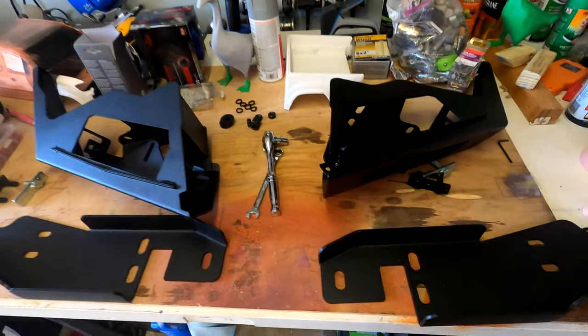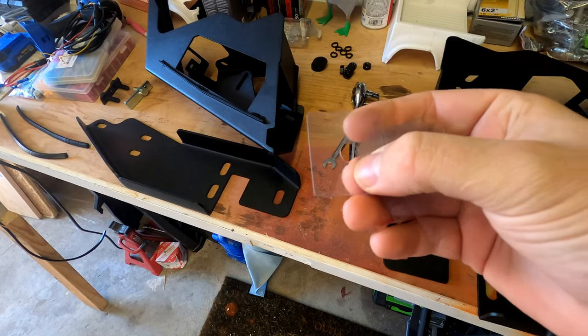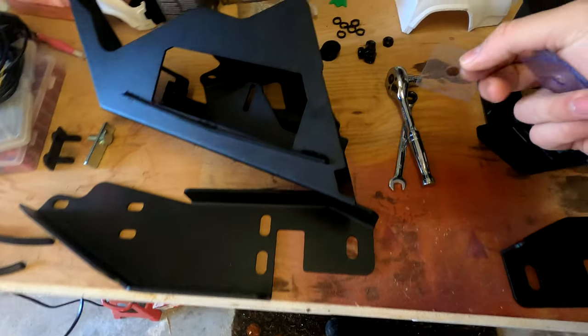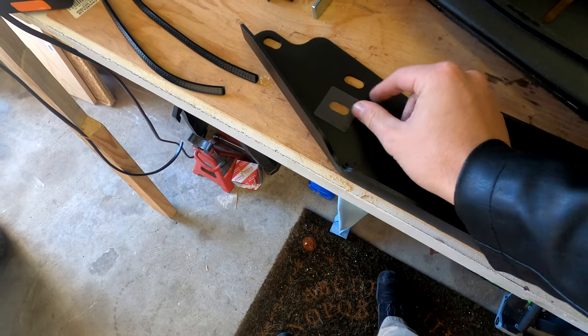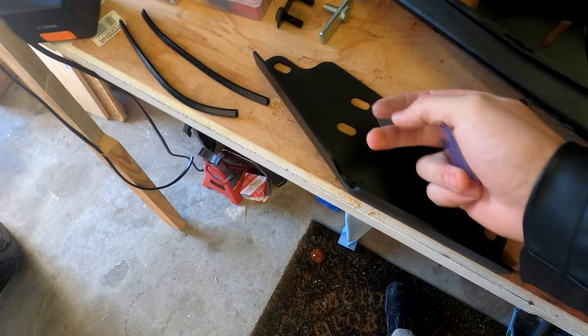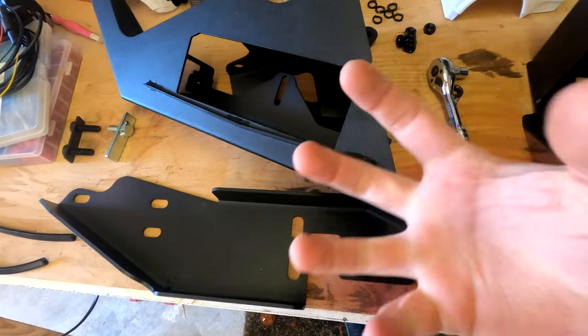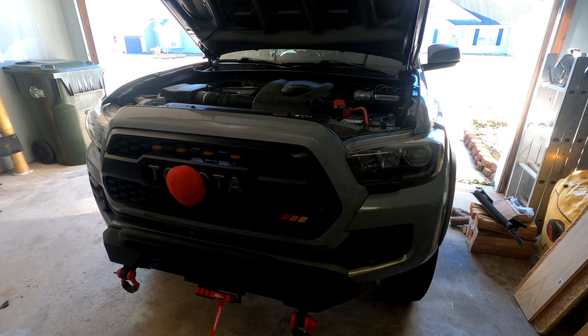Just like that, they're both installed. Something really cool I forgot to mention: Body Armor 4x4 included these little plastic protectors. When we go to install the bolts, we throw these protectors down to help keep the powder coat from getting scratched by the bolt — minimizing rust, which is great.